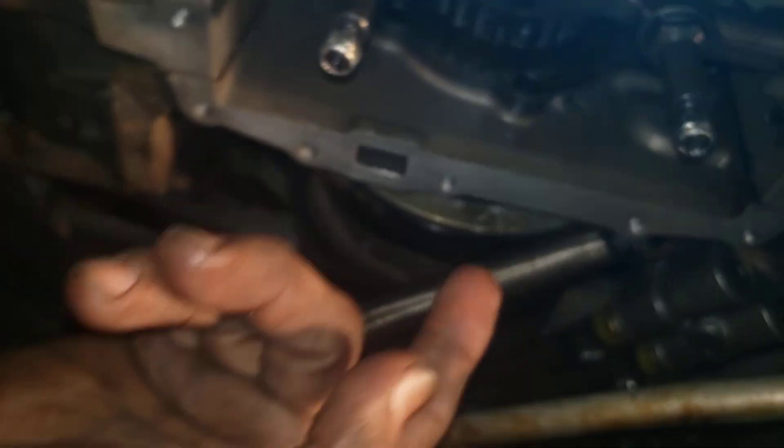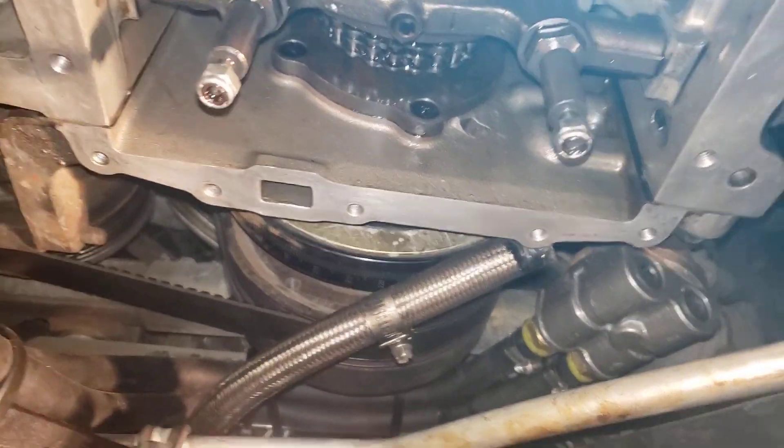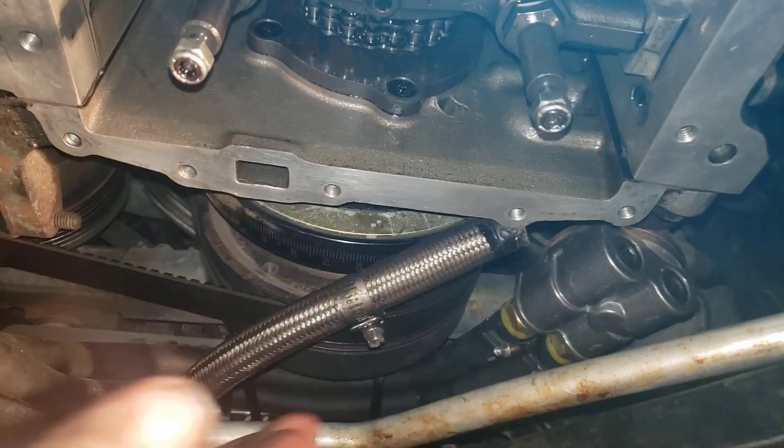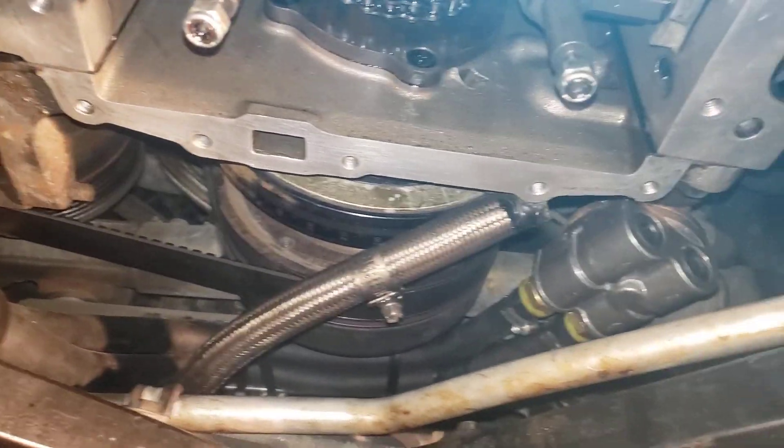You've got to remove the oil pan to do it, but you can reuse the gasket on the oil pan — you don't even need to replace it, it is reusable. So you come in here and just cut this thing off right there, take one piece out, unscrew it, and take the other piece out.